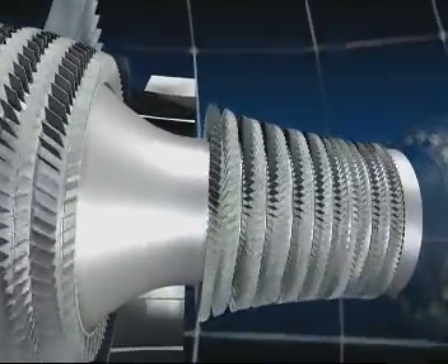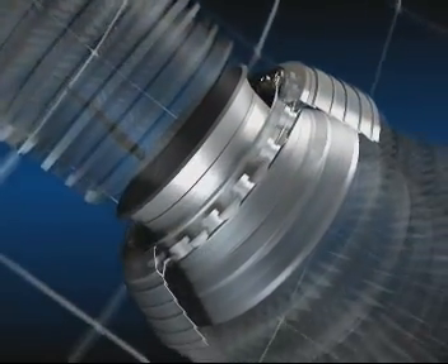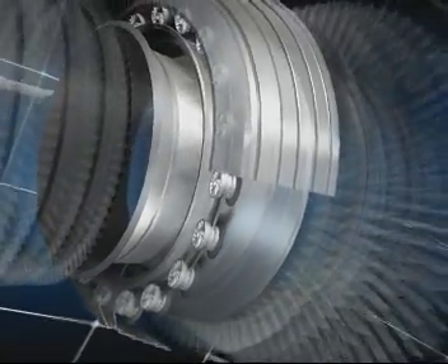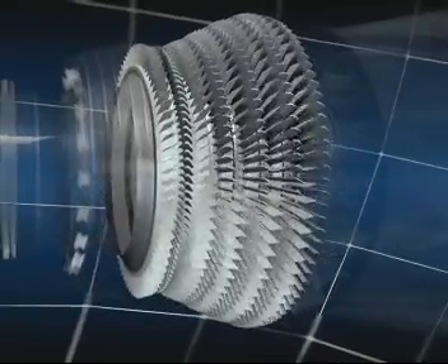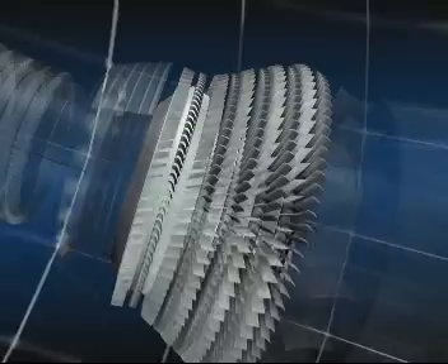The combustion chamber, in which jet fuel is mixed with air and burnt. The high and low pressure turbines, in which the pressure of the hot gas is reduced as they drive the compressors and fans.